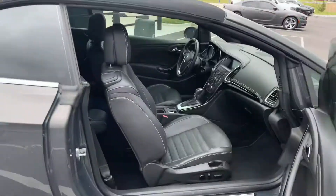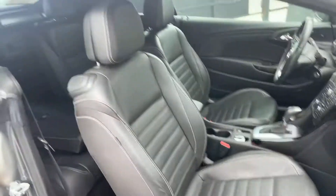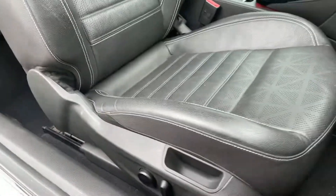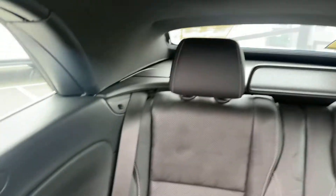The condition of the leather — just a little bit of wear. The seats fold back and they appear to be in sharp condition.